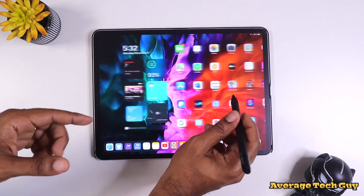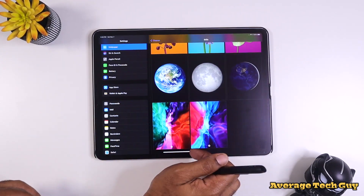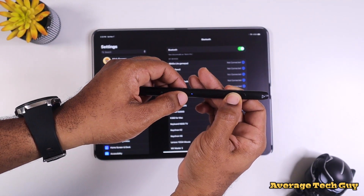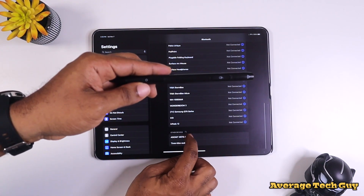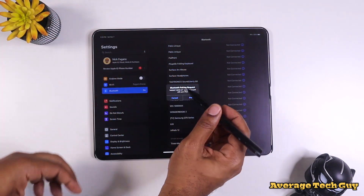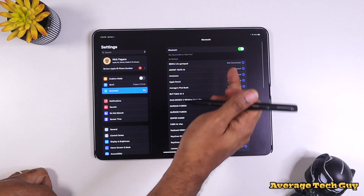If you want to use this as a mouse, you've got to go one step further — you have to connect this through Bluetooth. I'm going to hold the mouse button down, and what's going to happen is my blue light will start to flicker, showing me that it's in pairing mode. I just click on Adonit, hit the pair button, and we are paired.